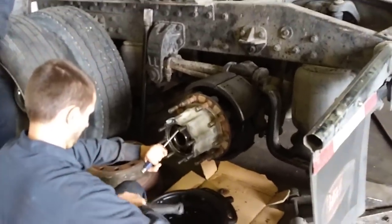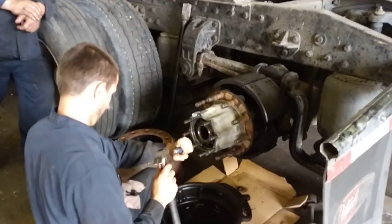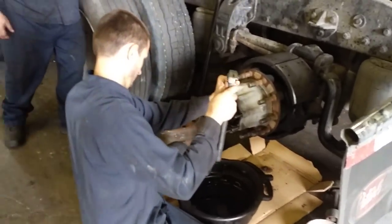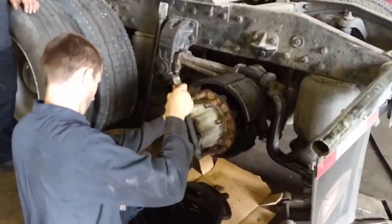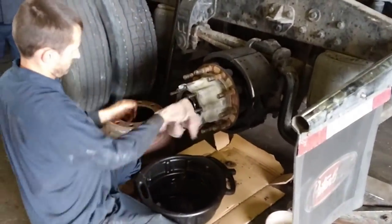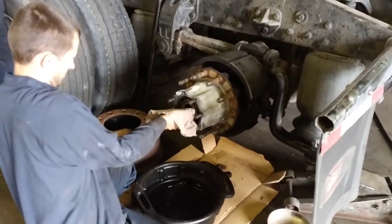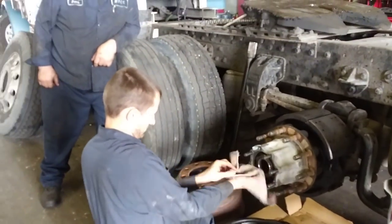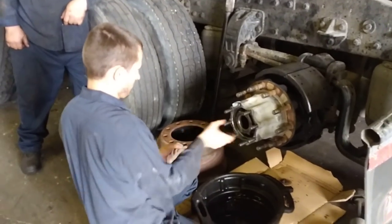The truck was loaded — it had a loaded flatbed trailer with wood — and we had to supply a tractor to connect to the trailer. Since this truck could not be towed from the front due to the nature of the problem, it had to be towed from the rear. We had to use a heavy-duty wrecker to grab the tractor and another tractor of ours to grab the trailer and load, to bring it to the facility.